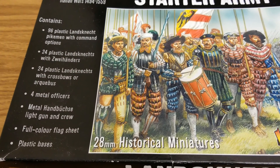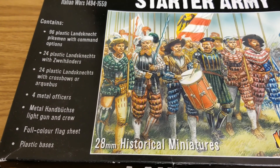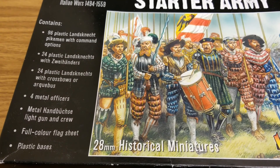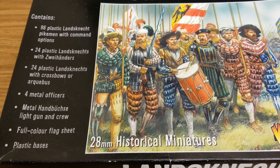They also give you a full color flag sheet. A tip: take it to a copy store, print it on 11x17, make a copy and double it up so you can print multiple sheets on one sheet, matching the paper quality they gave you. You also get plastic bases for everything.